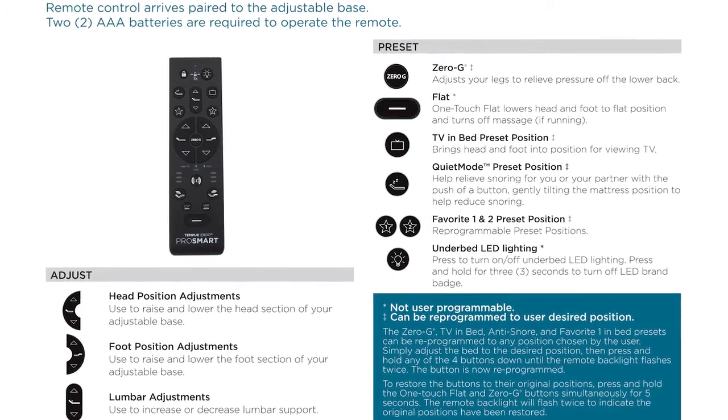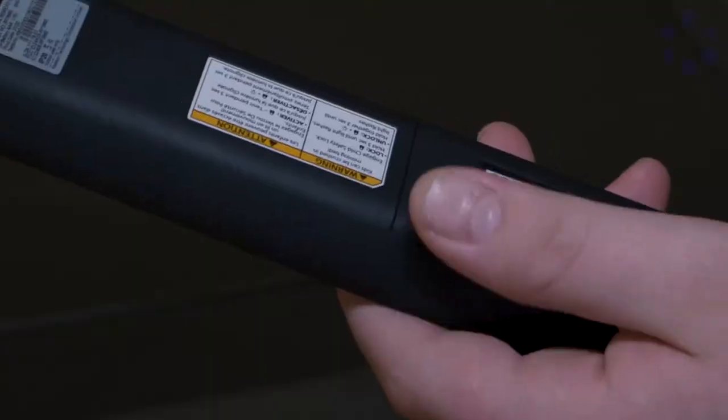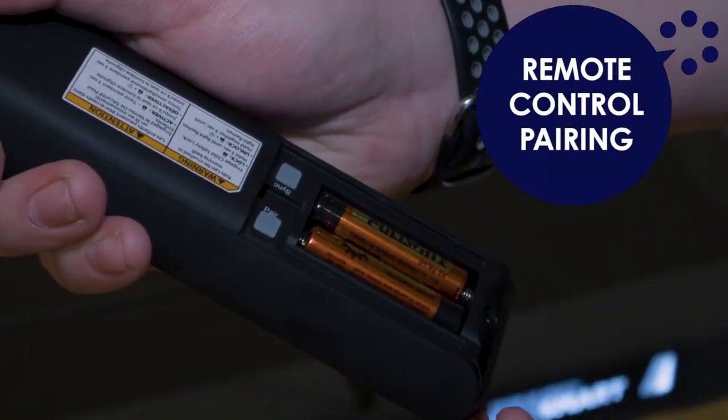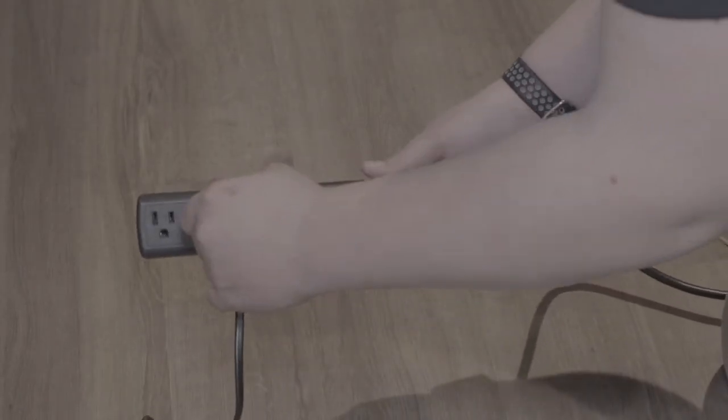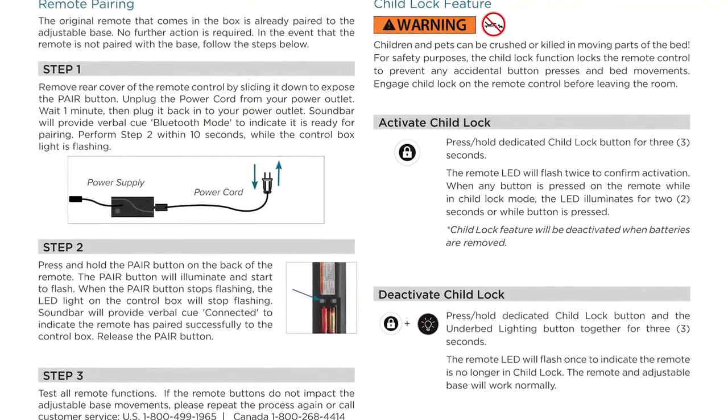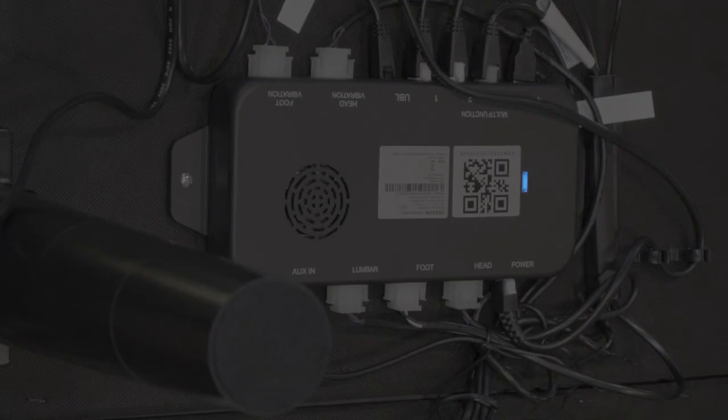In the event that the remote is not paired with the base, remove the rear cover of the remote control by sliding it down to expose the pair button. Unplug the power cord from your power outlet. Wait one minute, then plug it back into your power outlet. The sound bar will provide the verbal cue to indicate it is ready for pairing. Perform step 2 within 10 seconds while the control box light is flashing.